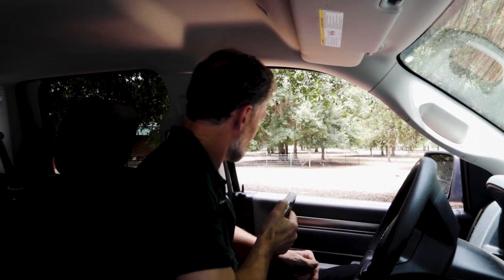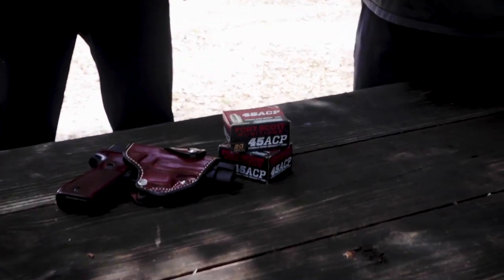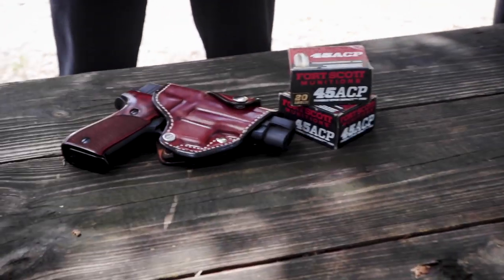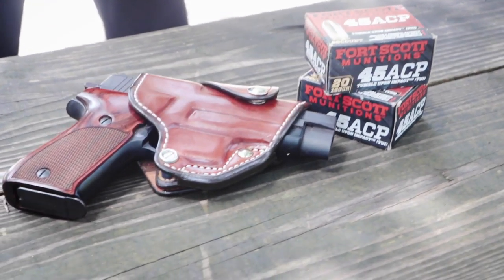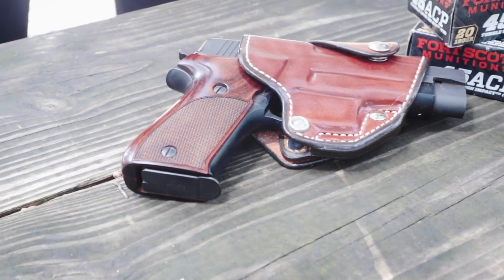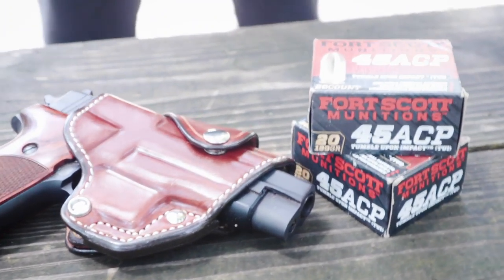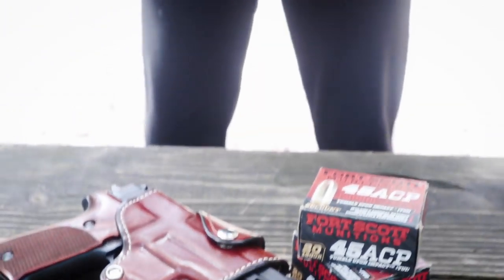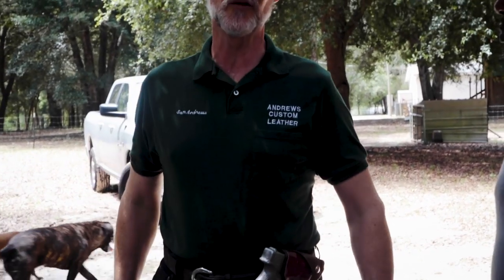This one came about 20-some years ago when one of my customers got mugged sitting in his car. His pistol was underneath his suit coat and overcoat with the seat belt over it, so strong side hip access was very difficult in the vehicle. He asked me to come up with something he could get to easily in a car, and after a number of experiments, this is what we came up with.